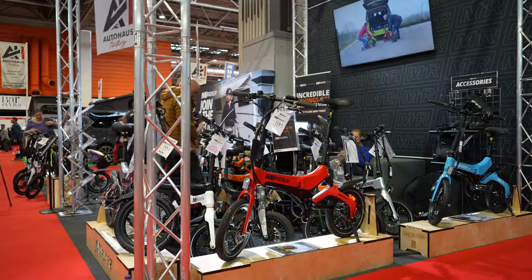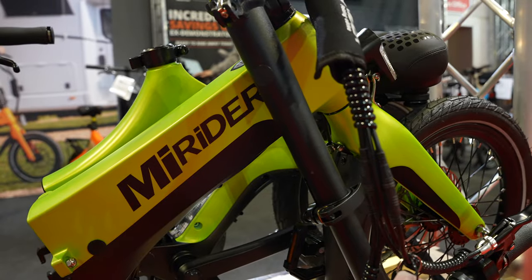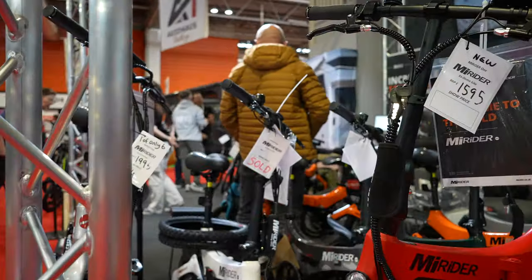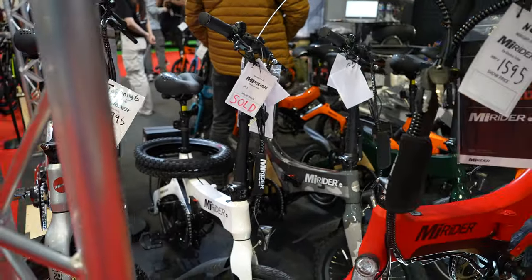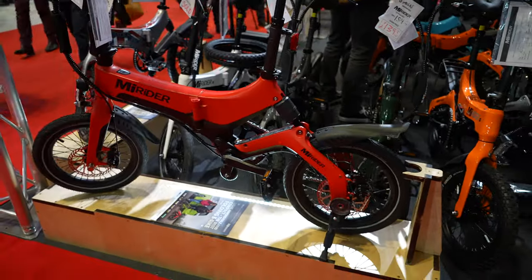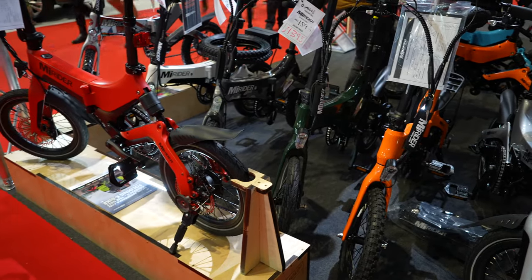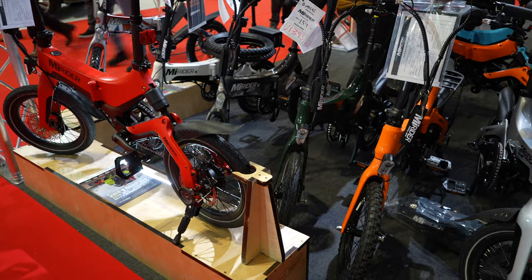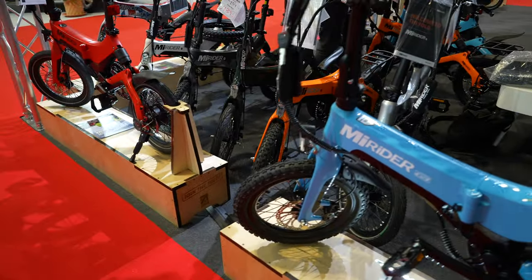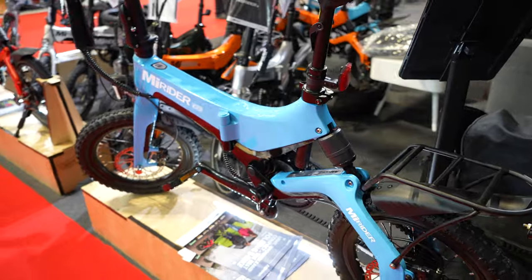Have you ever rocked up at your campsite but needed a bike that's just too big to bring? Look at these — they're foldable electric bikes. I've heard a lot of people talk about them and they really enjoy them because they fold up, you can ride them around, and store them in the back of your van or car. They come in lovely colors — reds, camouflage, greens, orange — and look, they even do it in my brand color!